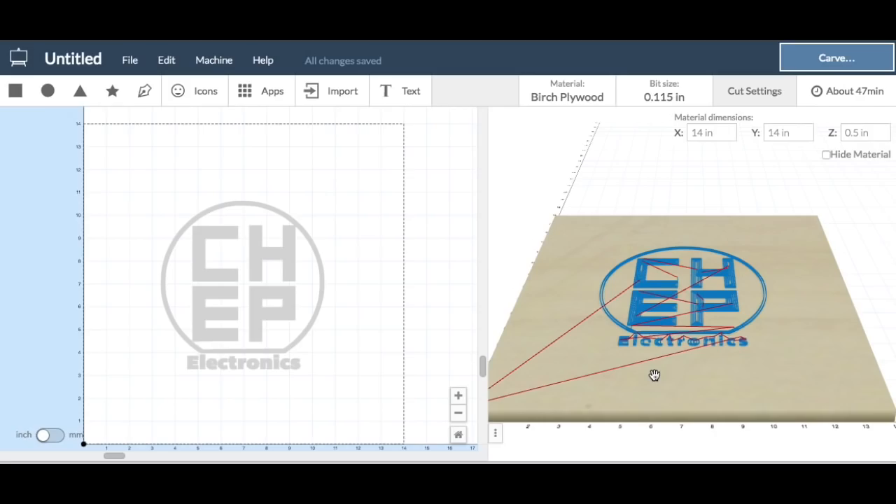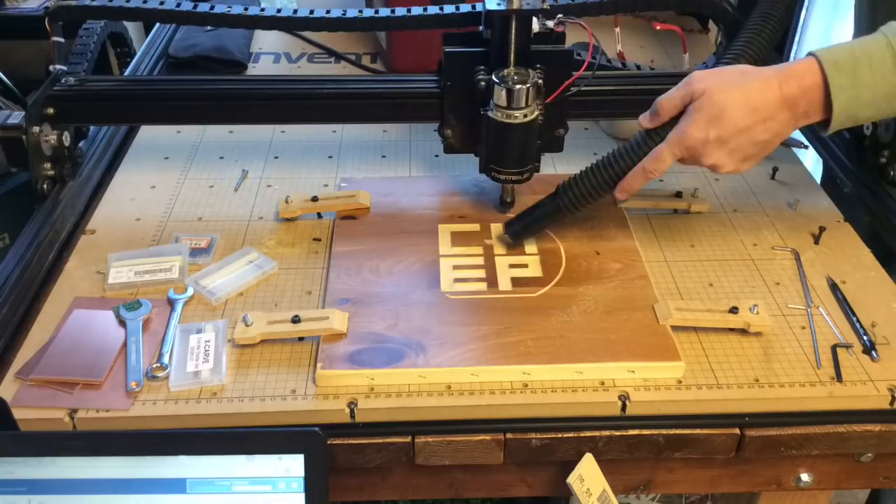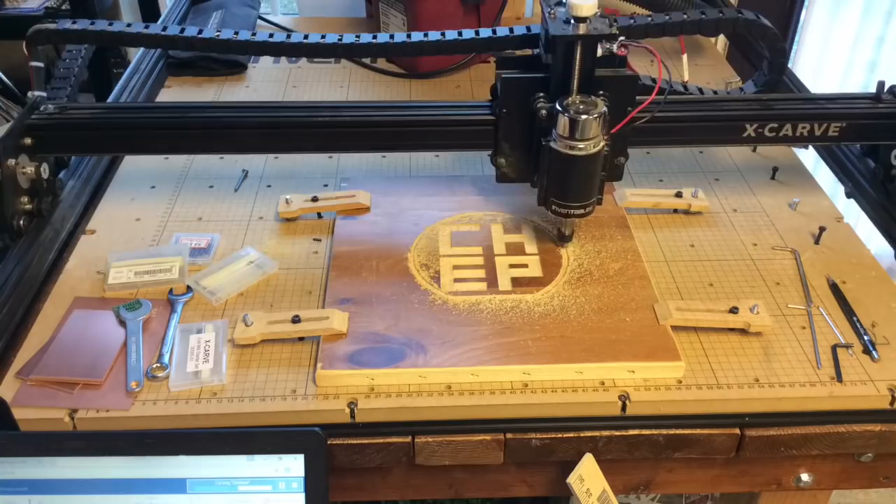Here it is cutting it out — I didn't get the whole thing, I started the time lapse too late. But you can see it's just cutting layer by layer, going down, and it's like five loops here.